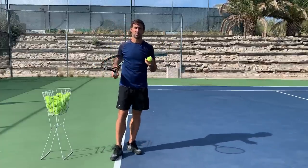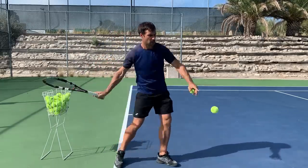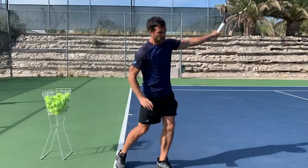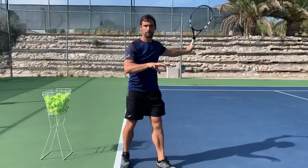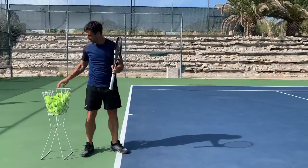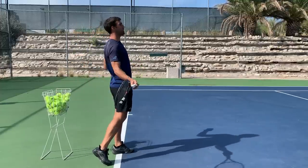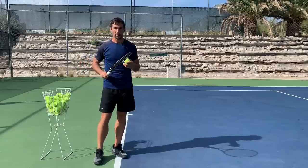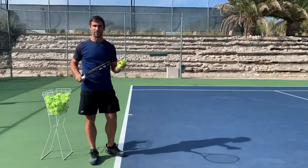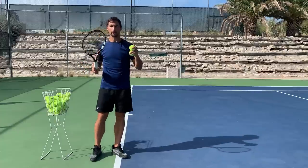Federer and Daniil Medvedev are the most perfect examples of this — they just keep their head so still through contact on all of their shots, whether it's a forehand or a backhand. There are also players like Dominic Thiem and Andy Murray where you can see they're hitting these amazing forehands and somehow they're looking down the other end of the court. If I try that, I'm going to hit the back fence or just clean miss the ball, but they can do it because they have got amazing peripheral vision.